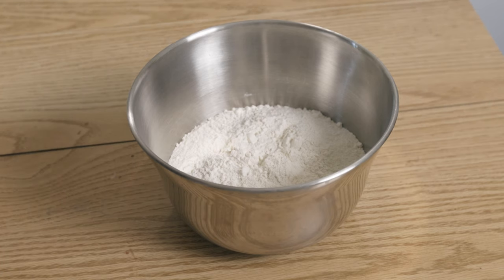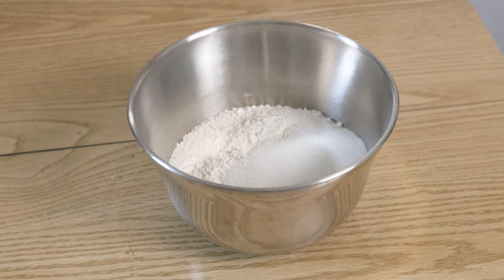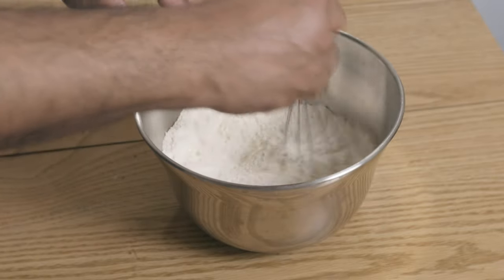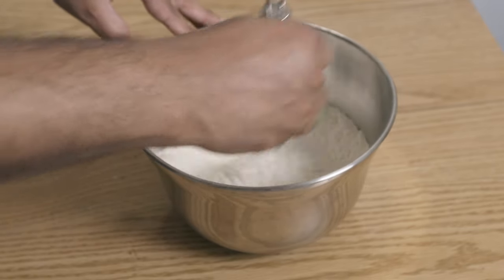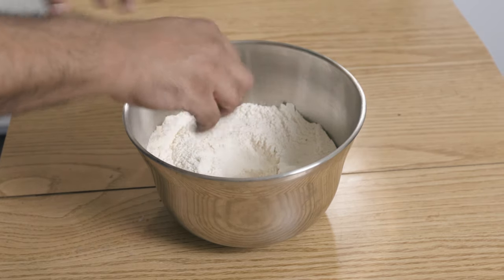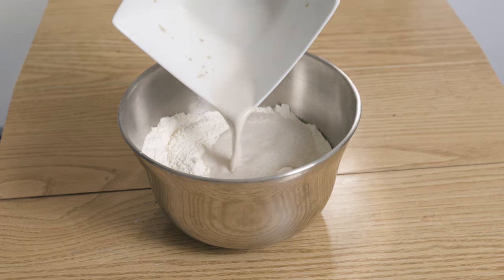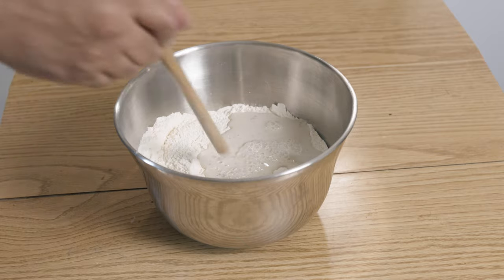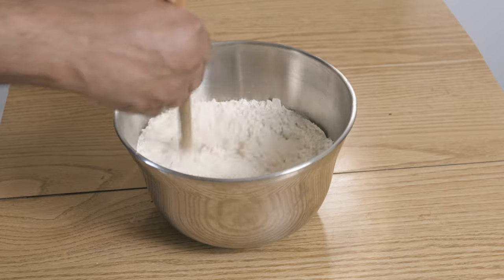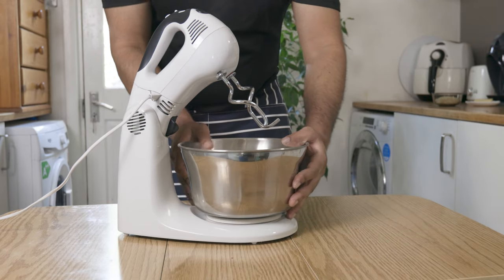Now for the main part. To 480g of plain flour, add 10g of salt and 50g of granulated sugar. Give it a good whisk so that everything combines and the salt and sugar disperses throughout the flour. Make a little well in the centre and add in your milk and yeast mixture. Give it a little mix with the end of a wooden spoon, then start running that through your mixer with dough hooks.